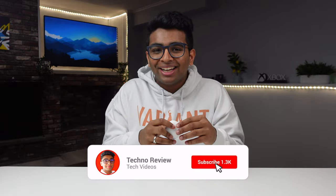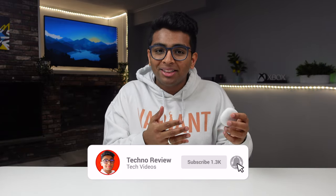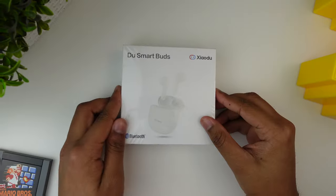But actually after using this for over two weeks as my daily driver I'm starting to prefer these over the AirPods, and I'm going to list my reasons in this video. I wasn't planning to feel that way about these earbuds but after using them it completely changed my mind. Before I talk more about my experience, let's move on to the unboxing and see what we get in the box.